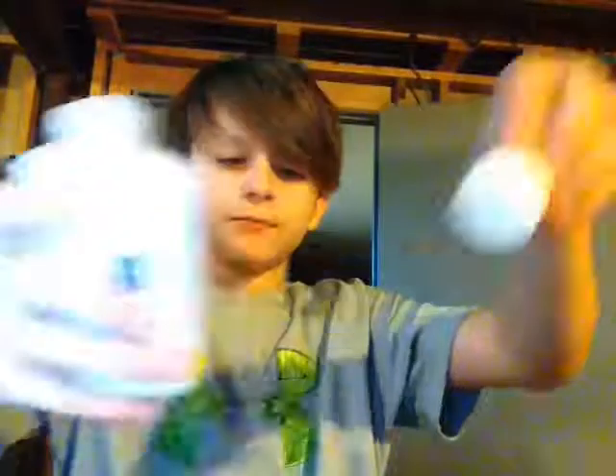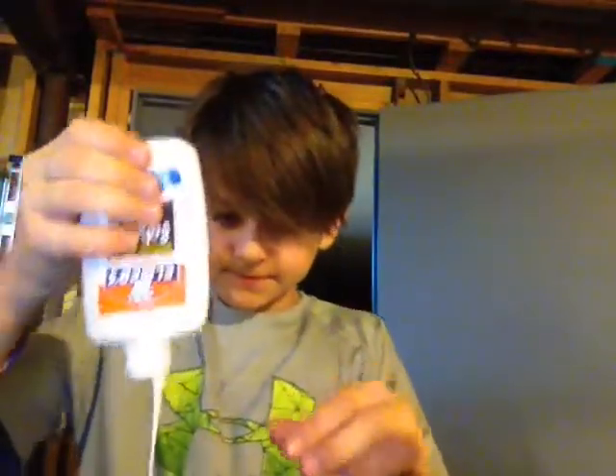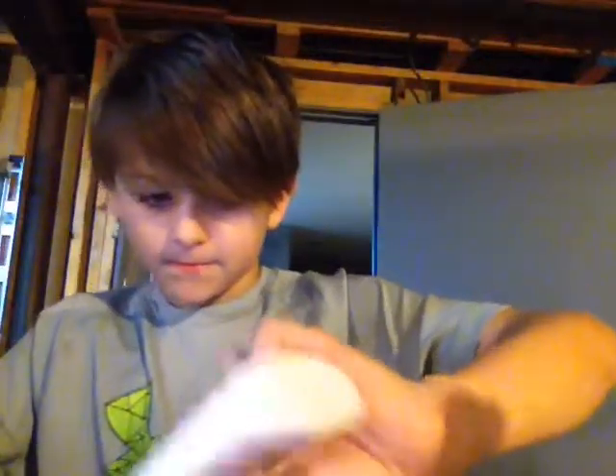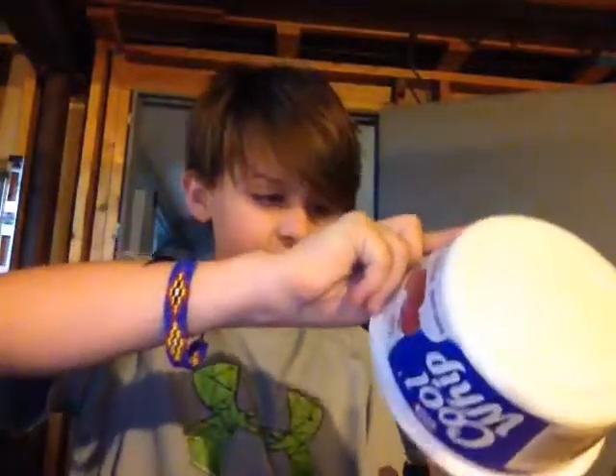After you stir the Borax solution, put that to the side. Get your big bowl and put as much glue as you actually want. Then you need to pull the Borax and water back in there because it's going to be easier. Keep stirring it — it's going to get a little sticky. I prefer to put it in a clear glass so you can see if it's all mixed. Pull in a little — don't put all of it. Keep stirring.